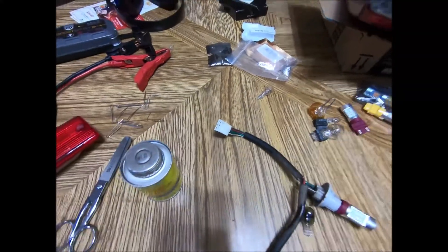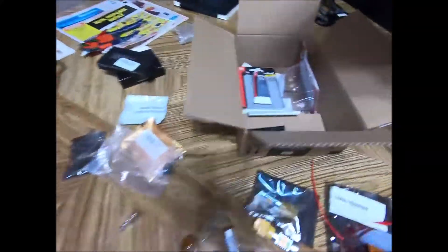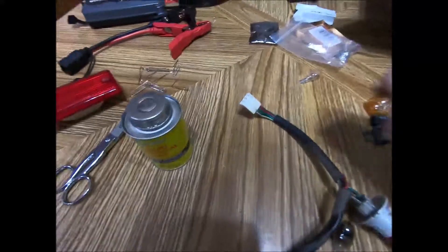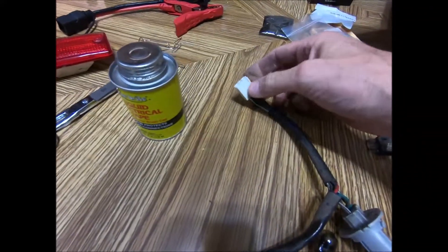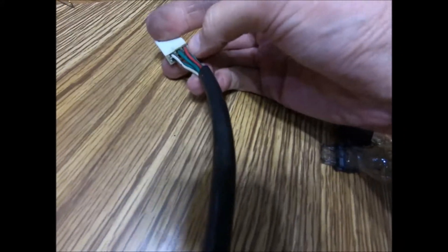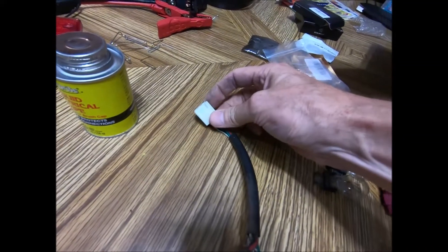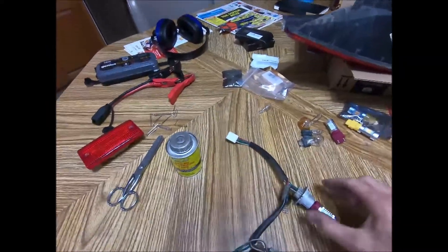I've got some OxGuard I'm going to put on the connection to help prevent any future trouble. And then I got some liquid electrical tape - I thought that would be good to put on the back side of this connector to keep any moisture out once I get everything cleaned up and put back together.